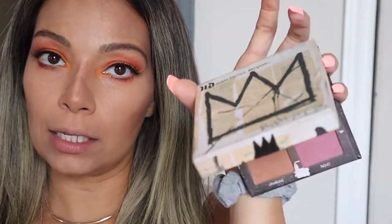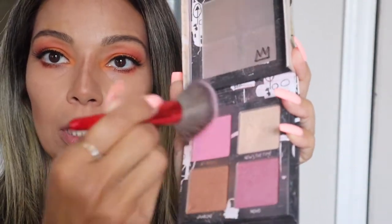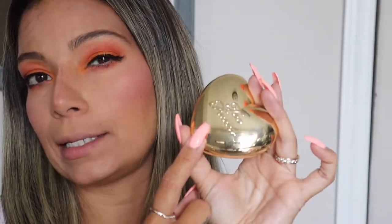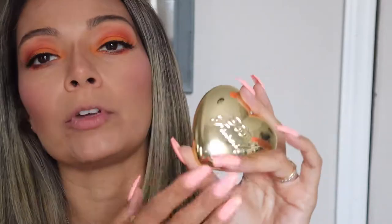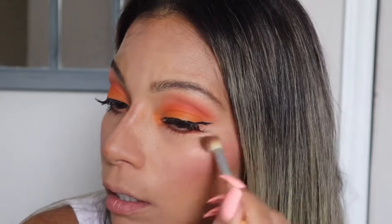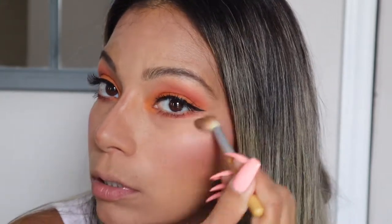For blush, I'm going to use the same Urban Decay palette — grabbing these two colors and putting them on my cheeks. Then for the highlighter, I'm going to use the Too Faced Love Light, which I got at TJ Maxx. It's so beautiful and shimmery! I'm going to put some on top of the blush, along the cheekbone, and on the tip of the nose.